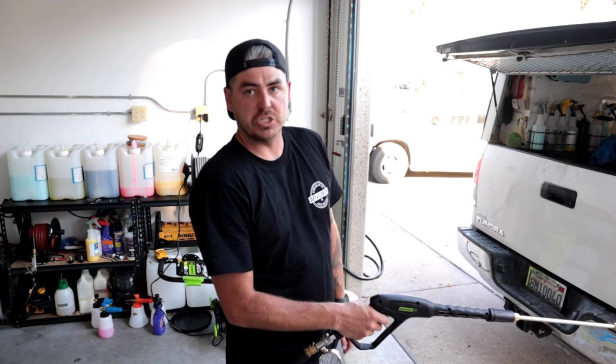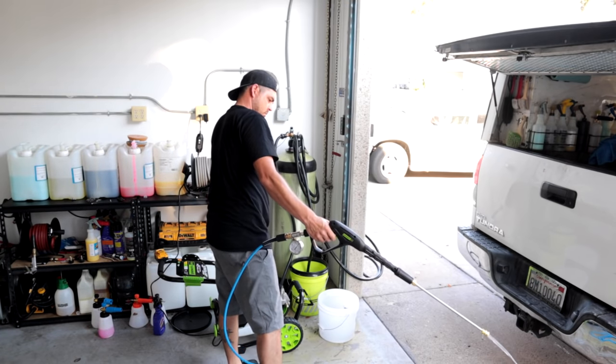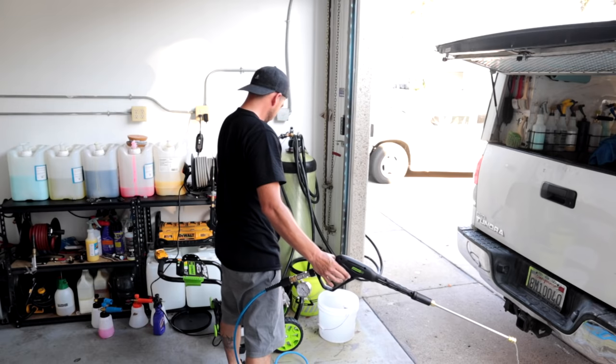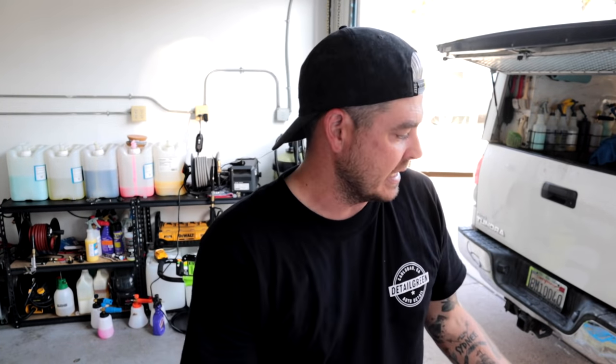We've got a nice consistent stream — not shooting or spurting — so I'm going to fire it on. Two interesting things: first, it took a little bit of time once turned on to fire up. Second, it does not have a total stop system, so as you can see it runs constantly. With that said, it's relatively quiet — quieter than a pressure washer running with the trigger pulled. Let me grab my phone real quick and test the decibel rating to see how loud it actually is.